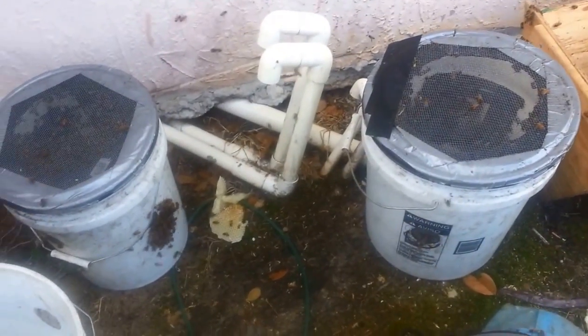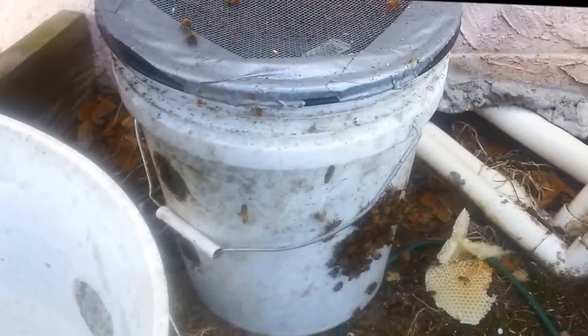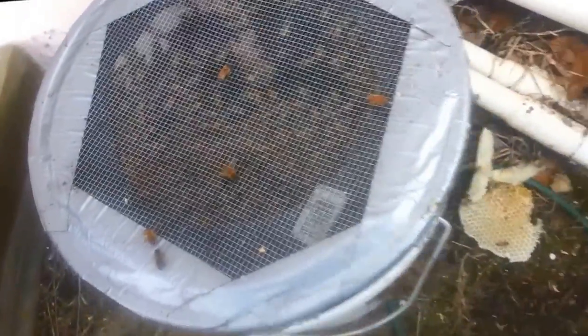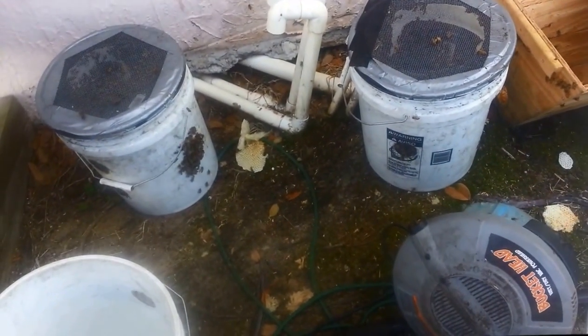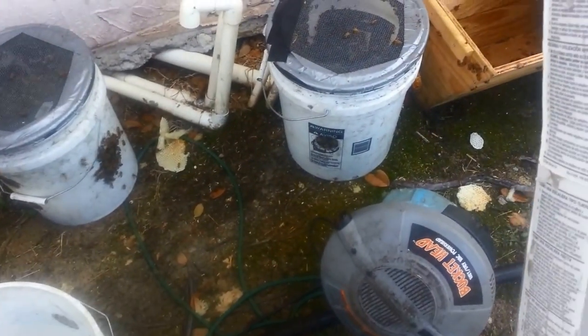Pretty full buckets of bees here. There's a few bees clustering on that one — look at that. I think the queen's on that side of the bucket too, because none of the other screens have many bees on them, but that one has a few. I bet the queen's probably right there. I may treat this batch of bees like a swarm and just bring them home in the vacuum buckets.